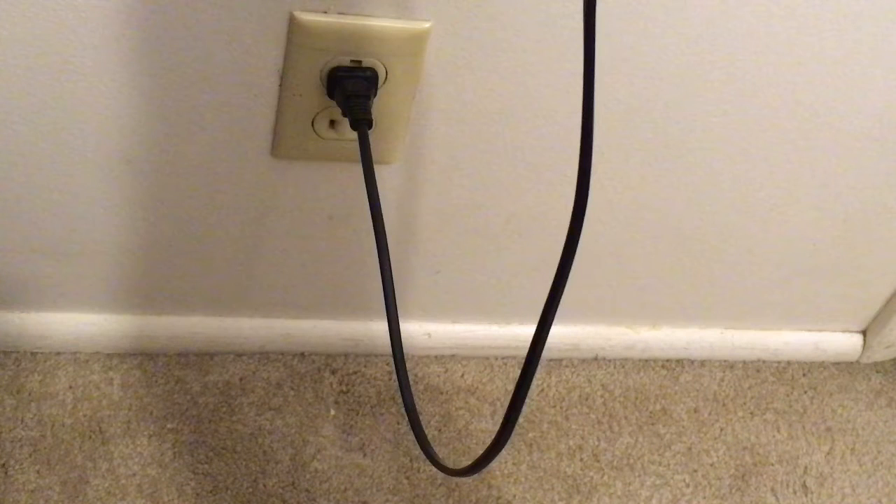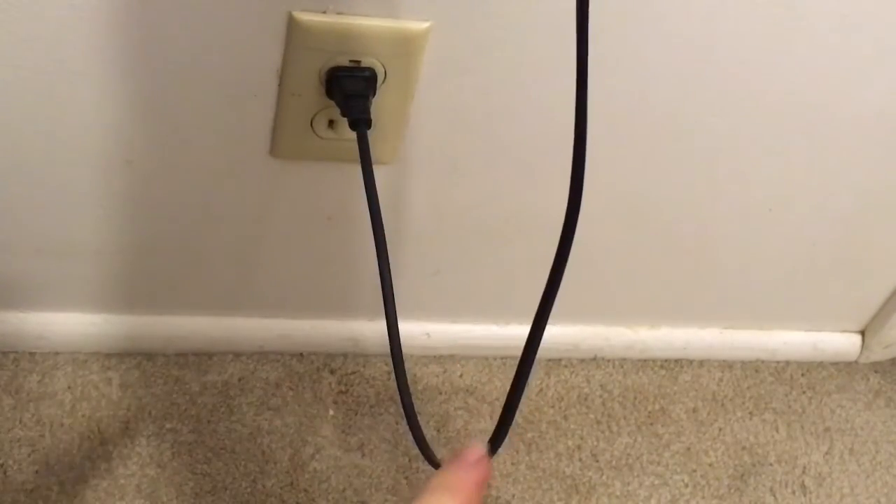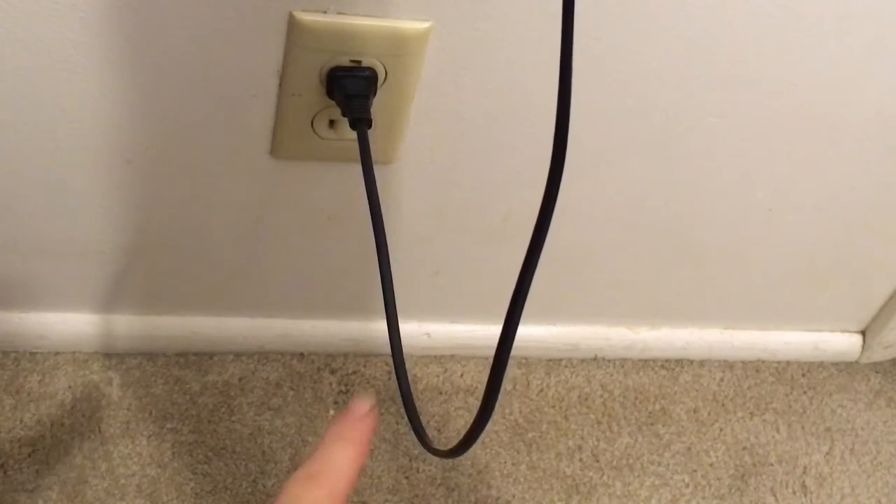One of the most important of these is the drip loop. A drip loop is basically a low point in the cord that runs from the device down to below the outlet and then back up to the outlet. This protects from water that might drip down the cord — instead of dripping into the outlet or the power strip, it drips down onto the floor, where it can do relatively little harm.